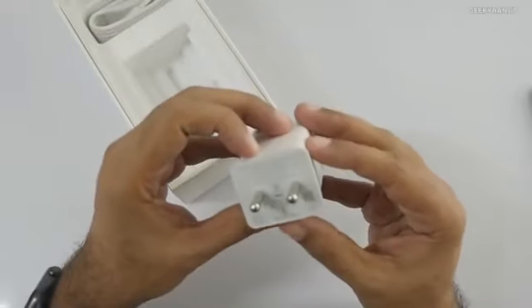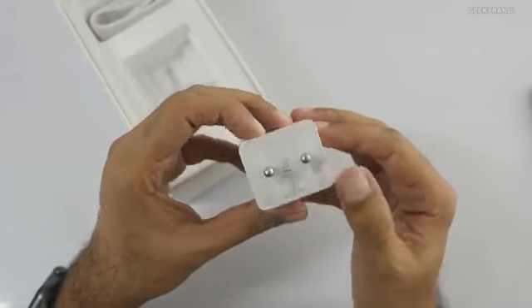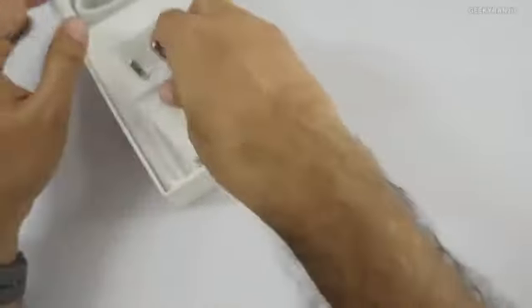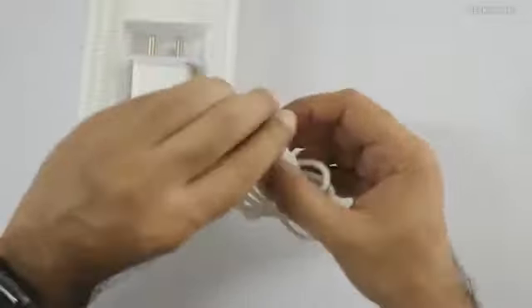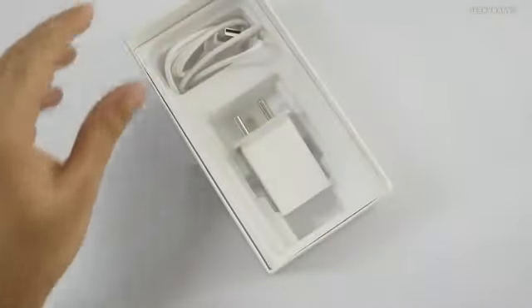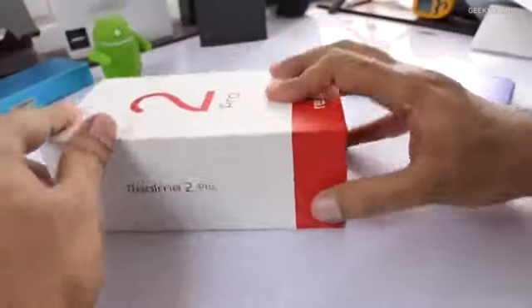In the box we also get a power brick rated at 5 volts at 2 amps — so not a fast charger. We also get a micro USB cable. I don't know why they didn't go with USB Type-C, especially given the good specs like the Snapdragon 660. There's also a SIM ejector tool included.